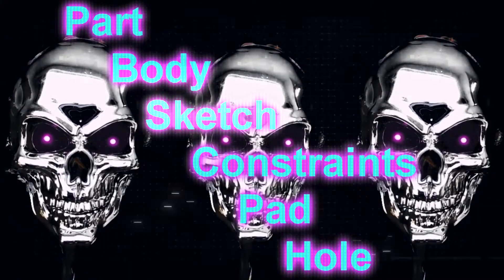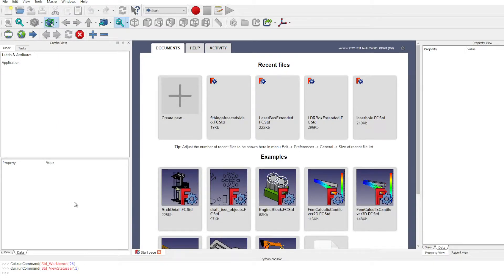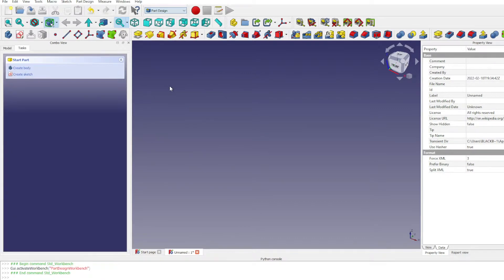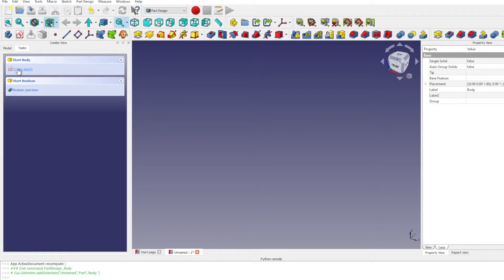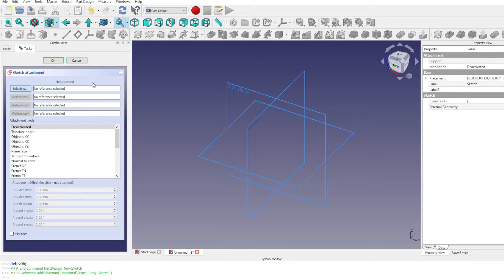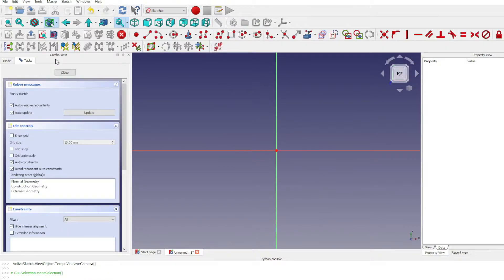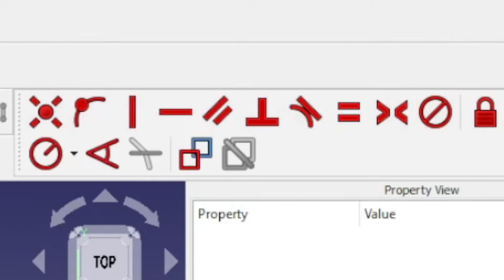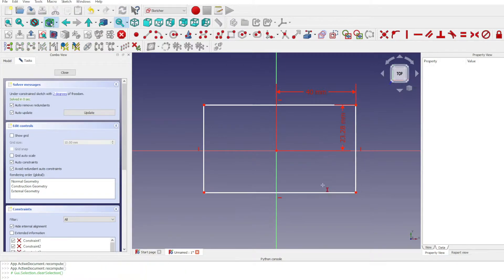Number three: part, body, sketch, constraints, pad, hole. These are the basic building blocks you will be dealing with. Each part you create is called a document, kind of like a blueprint. In a fresh new document you need to create a part, which is like a folder that will contain all of your work. Next you give the part a body, which acts as the compilation of all the dimensions and features you will put into your design. If you have a case with a lid, you will create a separate body for each. Inside the body you set the basic parameters of your object in your sketch — you can sketch freehand or choose rectangles, circles, and alter them. Constraints help perfect the placement and dimensions of your sketch in relation to boundaries and other objects within the sketch.